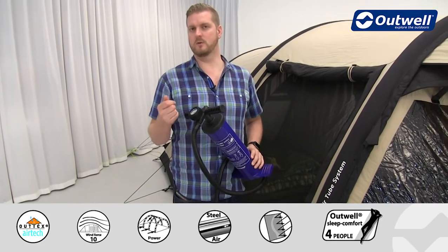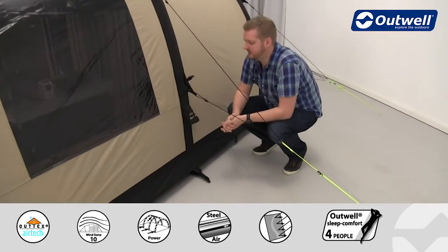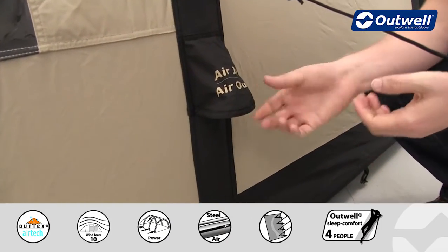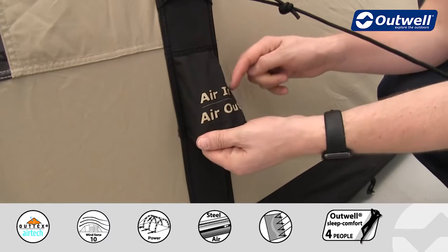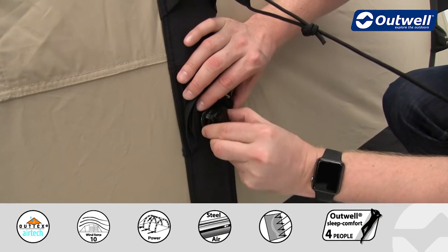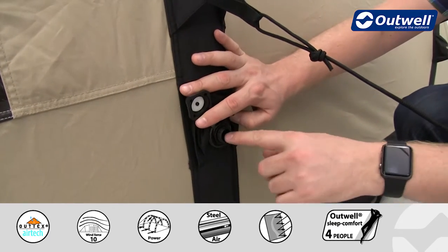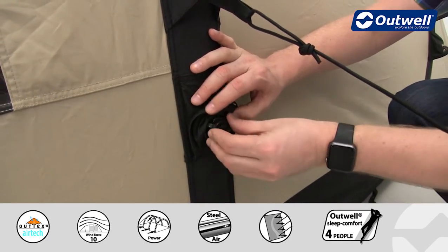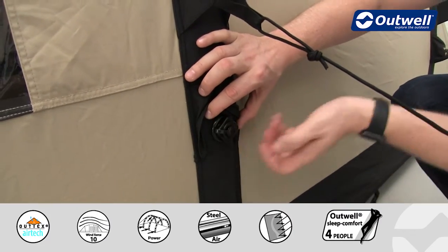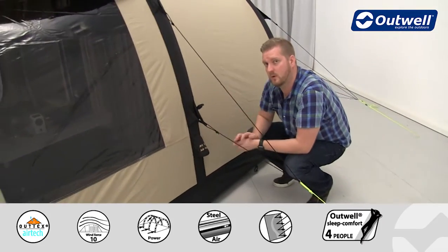Now I'd like to show you the valves that allow you to inflate and deflate this tent so easily and quickly. On the side of the tent you can see the valves — there is one on each tube — and it's actually one valve for both air in and air out. To inflate, just take the outside cap off; no air comes out because it's a one-way valve, and this is where you attach the pump. To deflate, simply unscrew the entire valve from the back and take the whole valve out, allowing for quick and easy deflation.